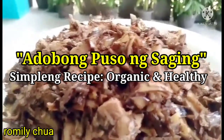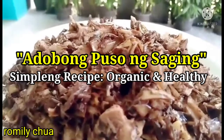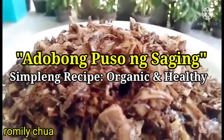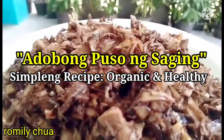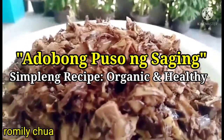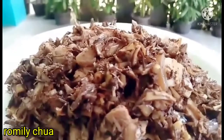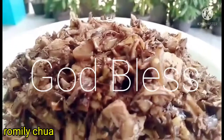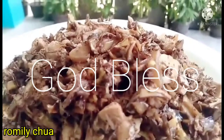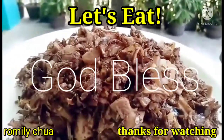Best eaten with fried or grilled fish. If you prefer, guys, you can also pair it with fried or roast chicken. Try this recipe too! Minsan, if you have time. God bless everybody. Bye bye — let's eat!